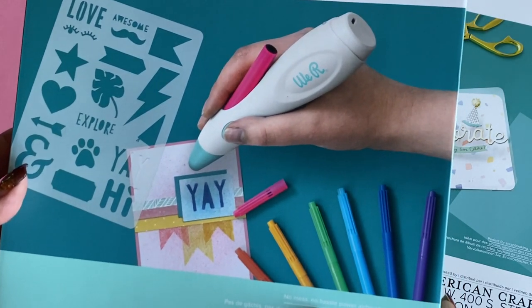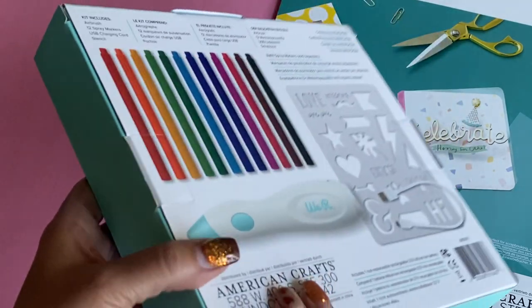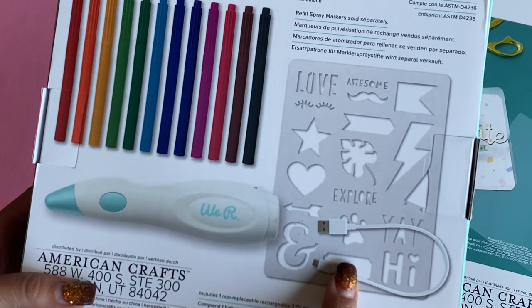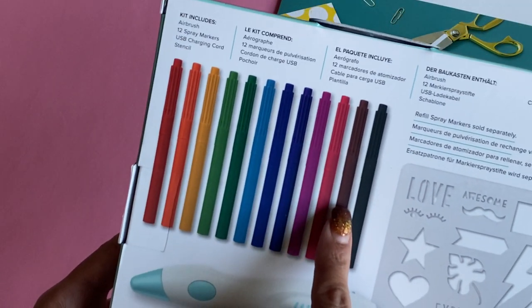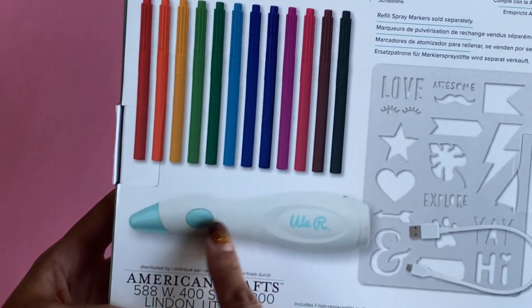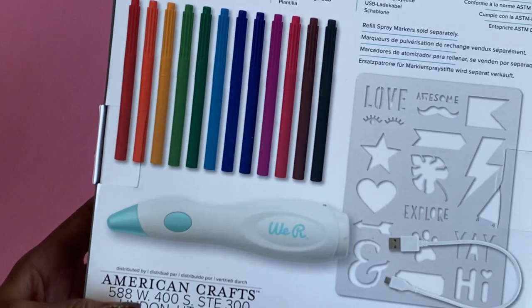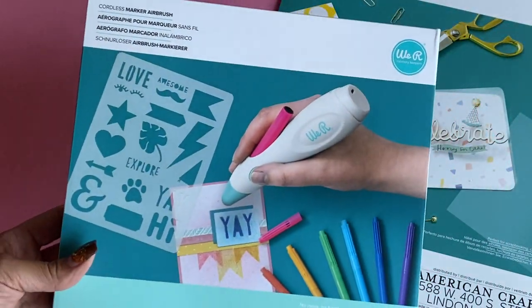The kit says it's no mess, no hassle — a no-hassle power airbrush. It comes with a power cord, you also get the stencil, and you also get 12 markers to get you going. That's also part of the kit, and then obviously you get the airbrush tool itself.